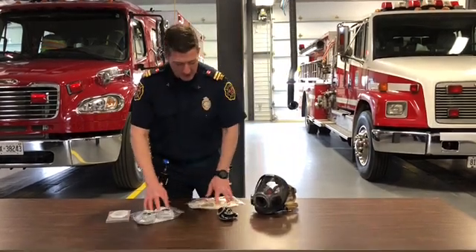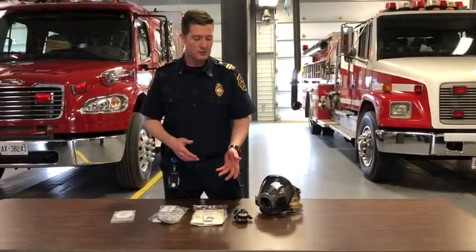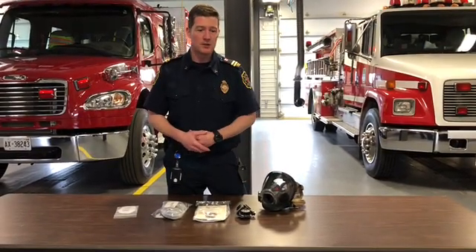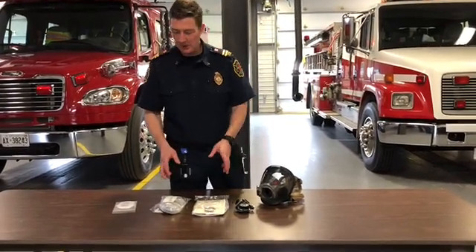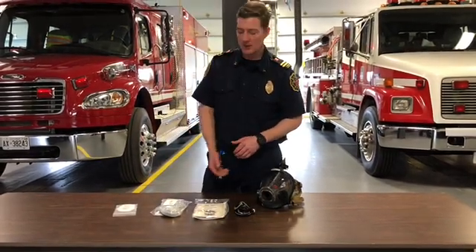When you see them, they're going to go on the trucks. A policy will be released from Deputy Wilson directly telling us the order of how these are used, but they will go on the trucks. I'm going to show you the different parts, how they go together, and how you can take them off for day-to-day use.